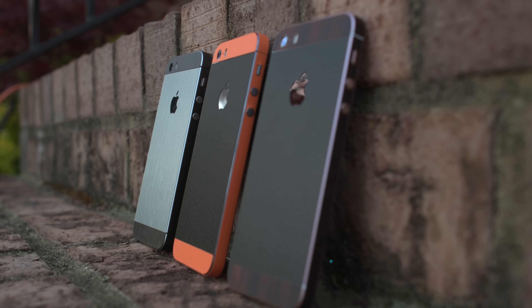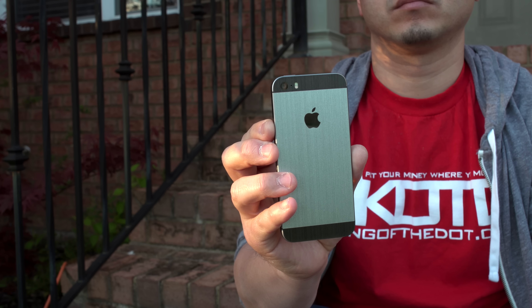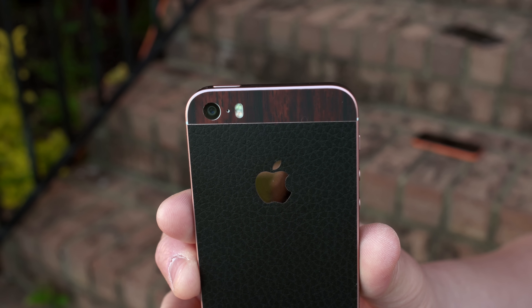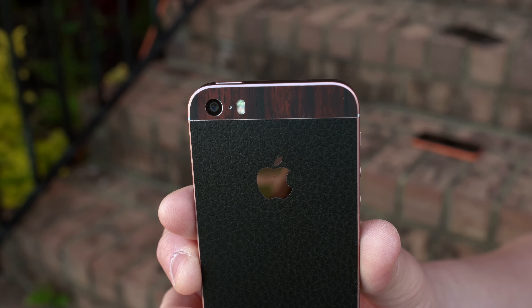So if rose gold isn't your color, then just give it that Dbrand treatment like I did and make it look like this. It can definitely make your old design look brand new. I'm really digging this wood and leather look. I'll leave a link down below if you want to start customizing your SE.